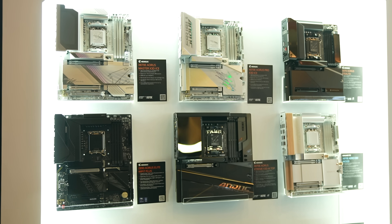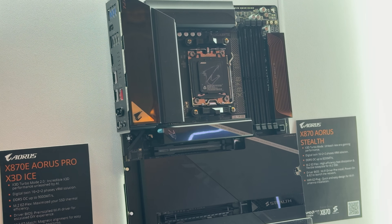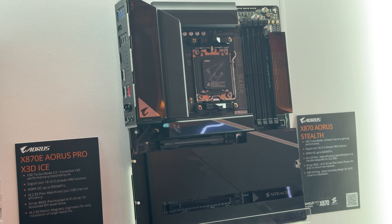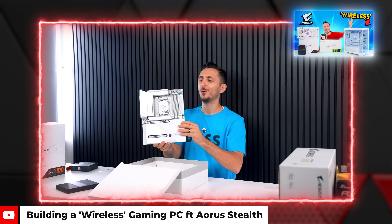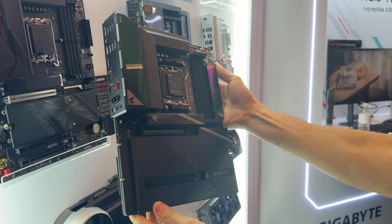There were a few motherboards showcased on the wall as well, like the X870 Aura Stealth board that originally came in white. I actually did a video on this a few months ago, but now they made one in black due to popular request.